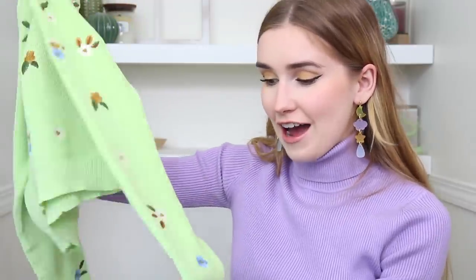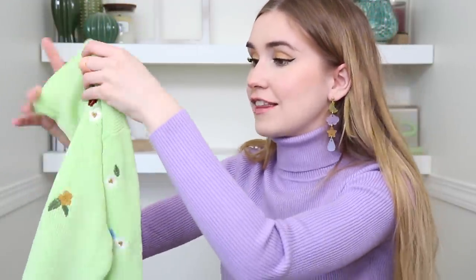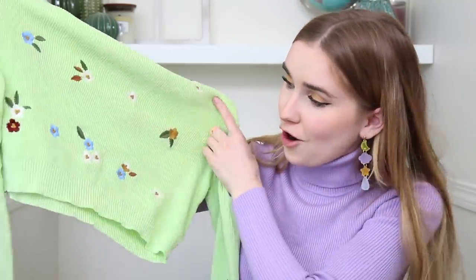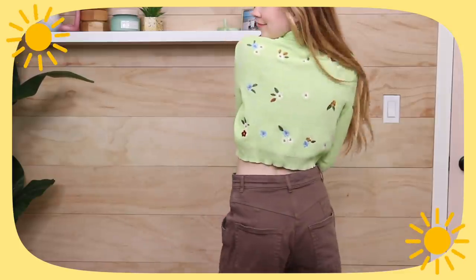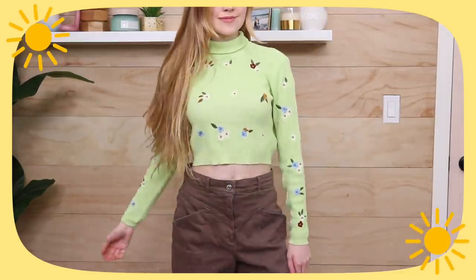I also wore this lime green turtleneck with stitched flowers in a previous video and it got some attention. It has potential to be my favorite turtleneck. It's very cropped and super stretchy — it tightens up at the bottom giving a bubbly look. What I love is it's a breathable light fabric so you could actually wear it in summer, and the stitched flowers are so cute.